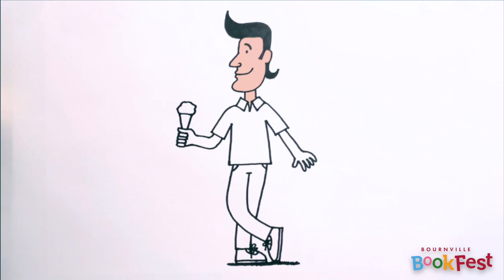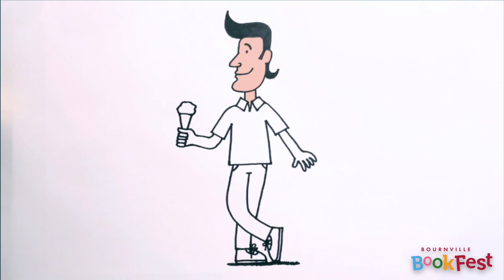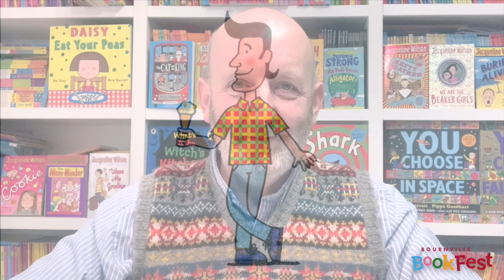I'm going to colour him in and put a pattern on that shirt to add even more interest. So there's Mr Pope. Perhaps some of those tips might come in handy when you're creating your own characters. Book Fest for Schools — it's going to be brilliant.